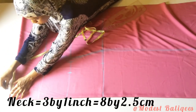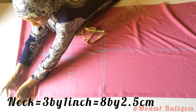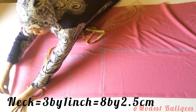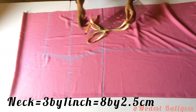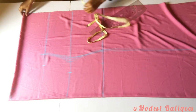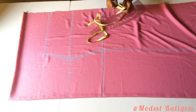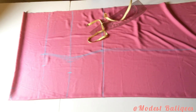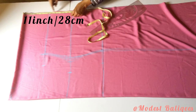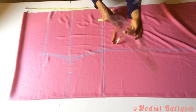After connecting we should have a shape. Next I'm going to take my neck measurement — I'm using 3 by 1 inch or 8 by 2.5 centimeters, so the width of my neck will be 3 inches or 8 centimeters and the breadth will be 1 inch or 2.5 centimeters. Then I'm going to increase my sleeve measurement — this is optional, but I want a wider sleeve, so I'll insert 11 inches or 28 centimeters and connect to that point.